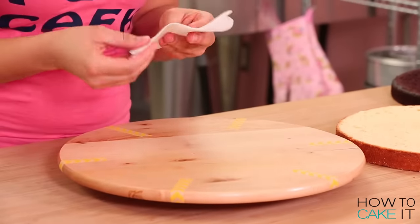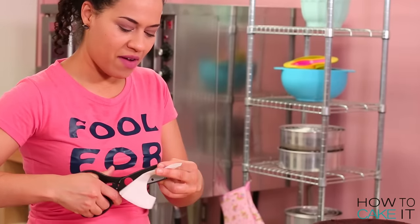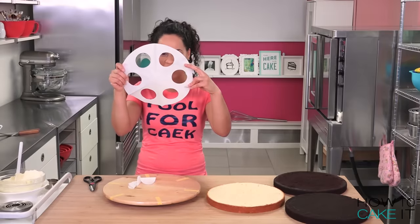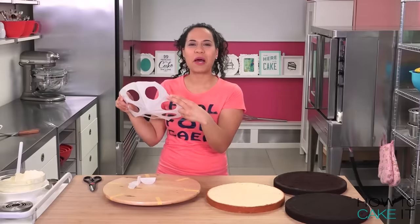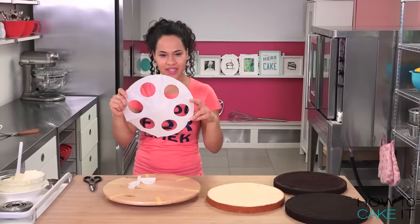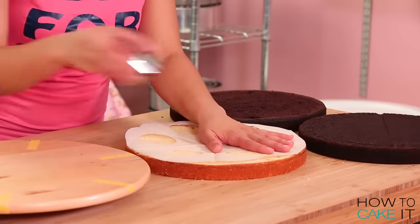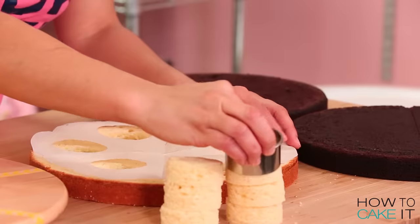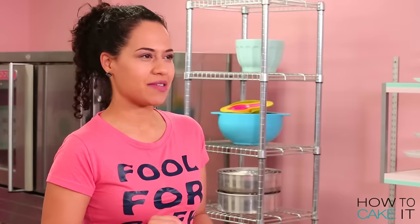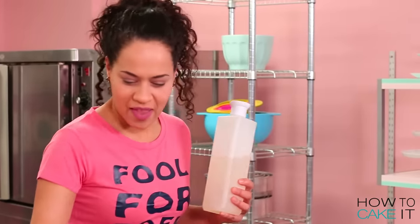Now I need to cut my secret chambers out of one of the chocolate layers and the vanilla layer. I'm gonna lay the template on top of the cake and use the same circle cutter to cut out the secret chambers. It's time for simple syrup - make sure to let the simple syrup soak in.